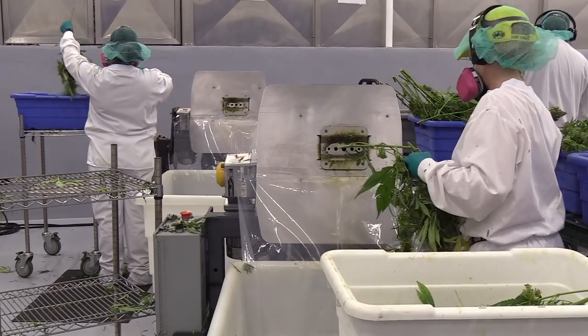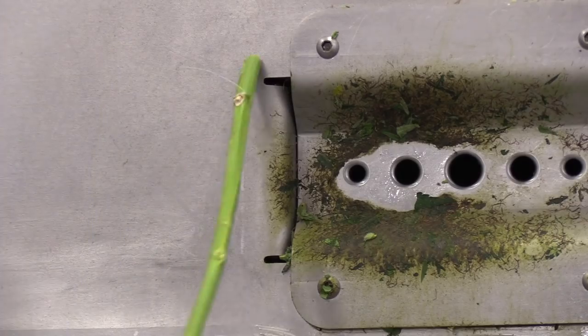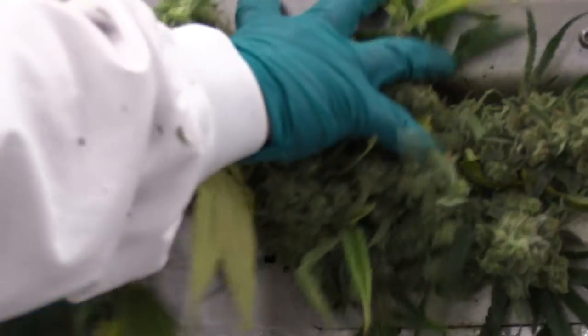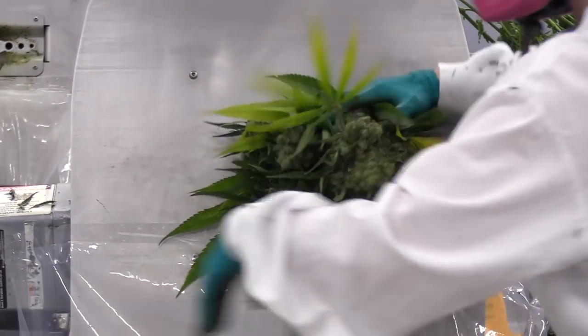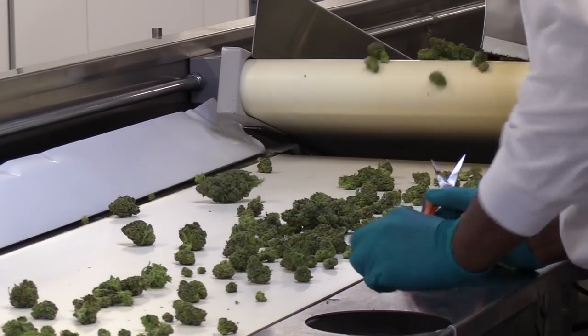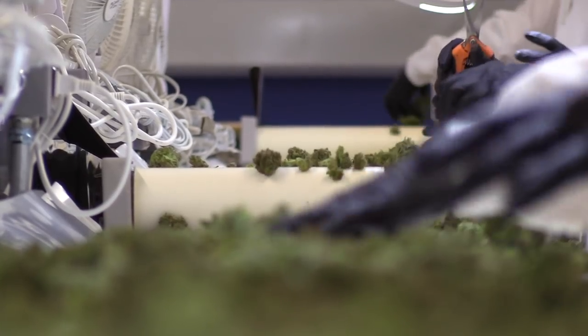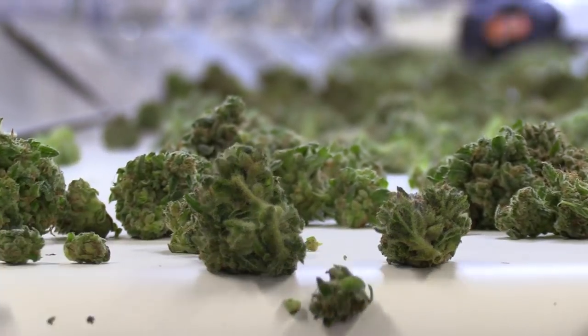In the harvest room, the branches are fed into the munch machines which pull the stems away from the bud and the surrounding leaves, and then from there we do a machine trim initially, and that is followed by an inspection and a hand trim to make sure that we have optimum quality of the buds.